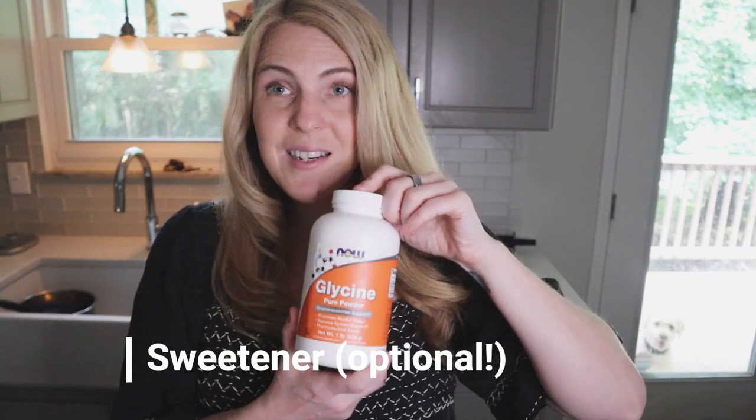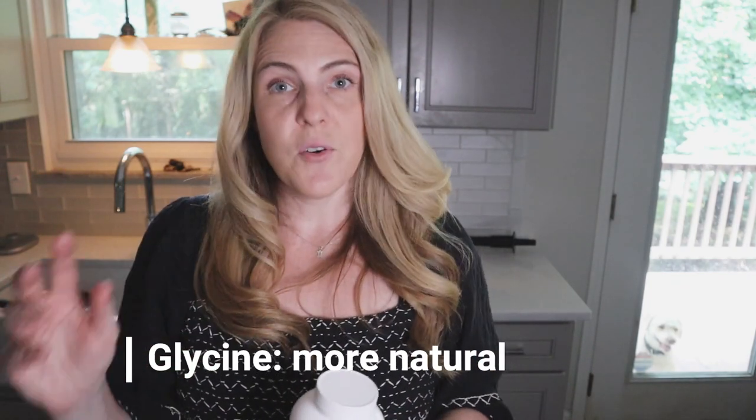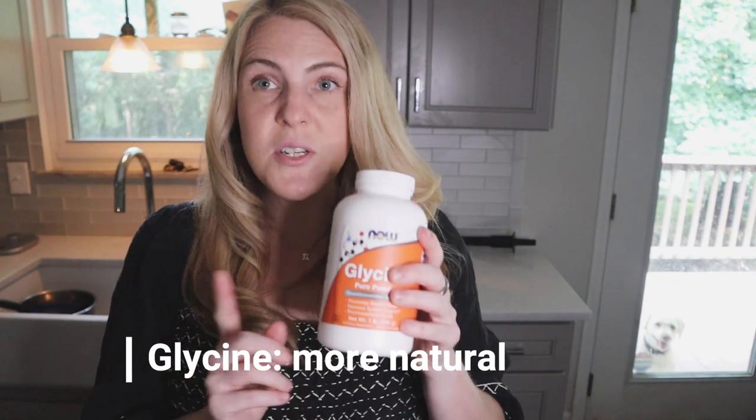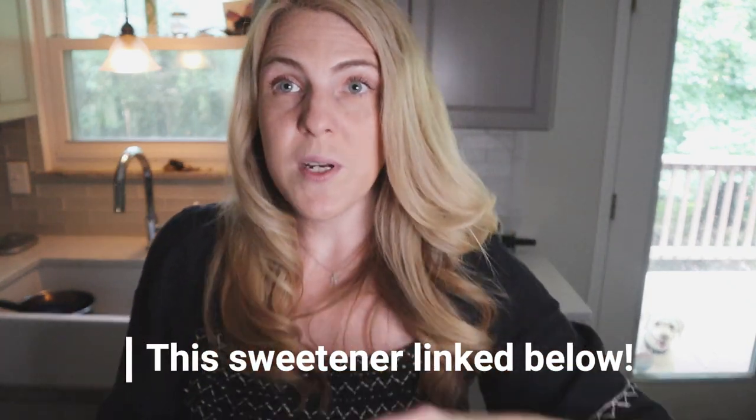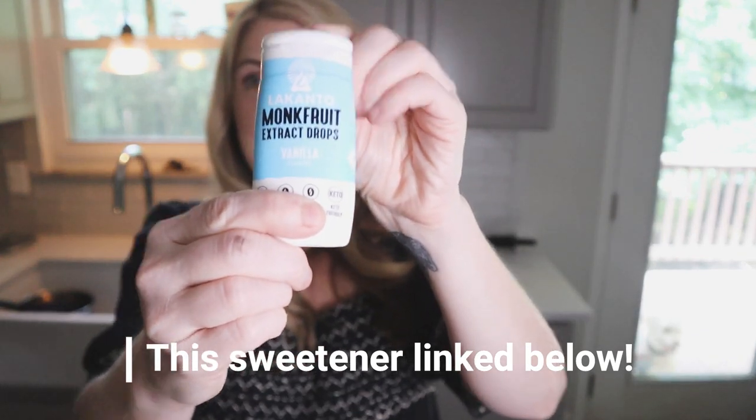You're also going to want something to sweeten your ice cream with. Glycine is a really great option if you don't want to use any sort of sweetener — if you're newer to carnivore or just don't want to mess around with sweeteners, glycine is a good alternative. I am going to use this sweetener, which I'll link below. I've found it does not bother my blood glucose and doesn't really cause cravings, and I'm not making this ice cream every day — it's just an occasional treat. You can also skip all sweeteners completely and just have the ice cream with salt, and I've heard it's pretty good that way too.